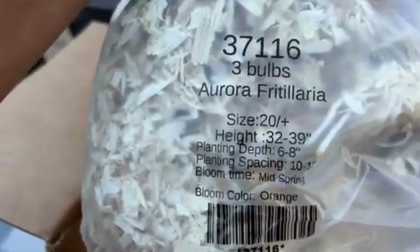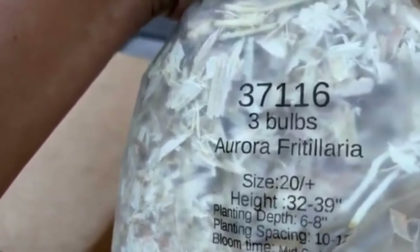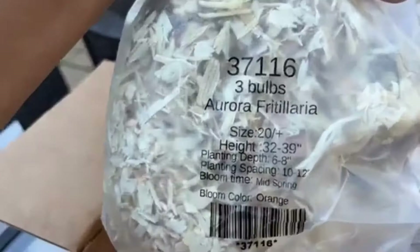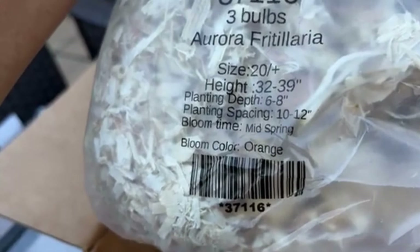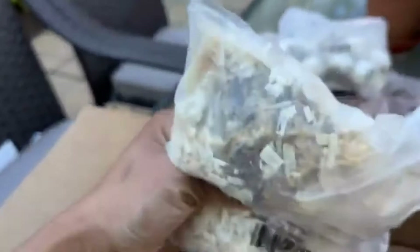This is a must-have — I don't think I've ever seen anyone with this in their garden. I found it while researching on the Tulip World website and I had to get it. These are a bit more expensive than tulips and you only get three in the bag, but it's so unique it's worth the cost. They grow 32 to 39 inches tall, the planting depth is six to eight inches, spacing is ten to twelve inches, they bloom mid-spring, and the bulb size is 20 centimeters. You can already see the roots on them — I'm so excited about these!